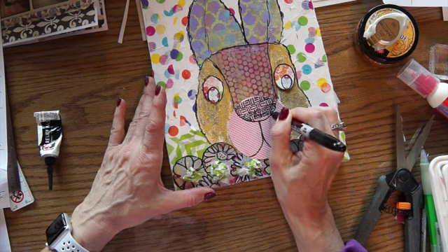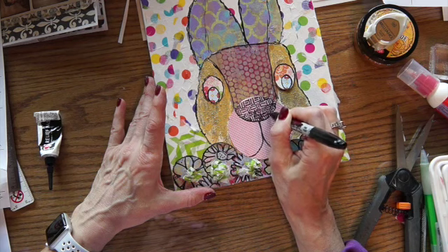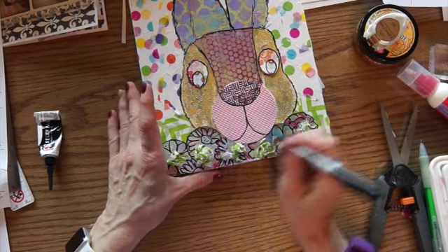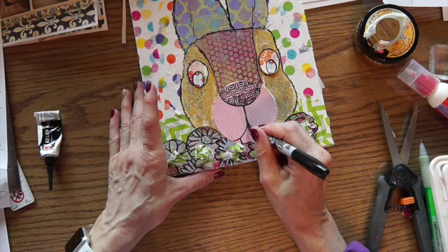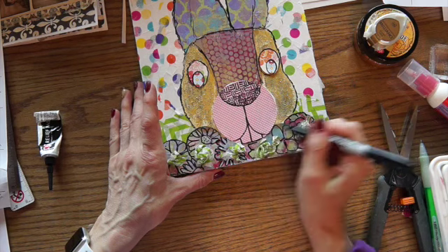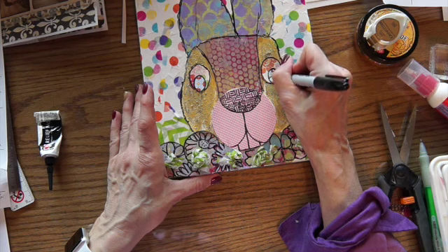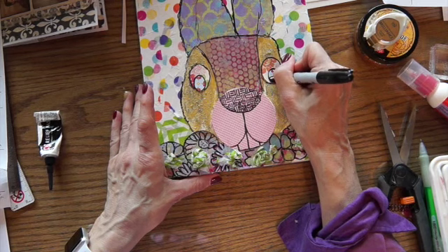I hope everybody's having really nice weather. We've had some really nice weather but then we've had some really strange weather. I want him to have great big teeth, and I want that to be a different color. And the eyes — I guess I'm going to color in a little spot.